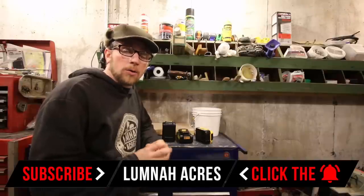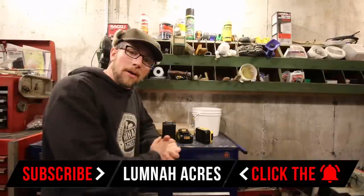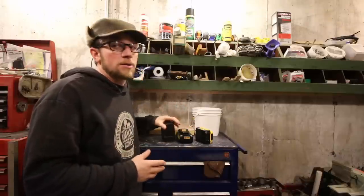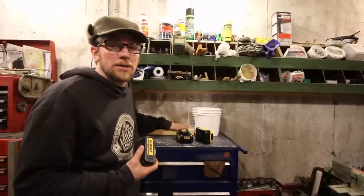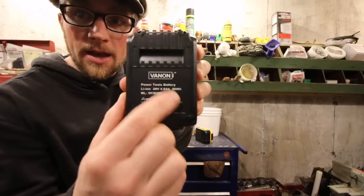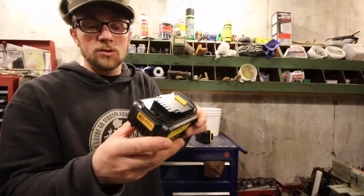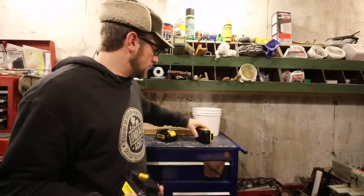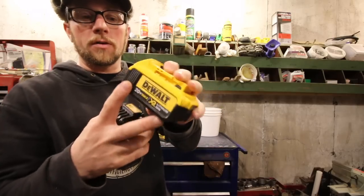I've been using my DeWalt tools for a while now. They've been kicking butt at work. I love them, but you never have enough batteries, and batteries are the more expensive part. Today while we're building this project I want to answer one question — we have a Vannon aftermarket DeWalt 20 volt 4 amp hour battery and the DeWalt 4 amp hour battery.